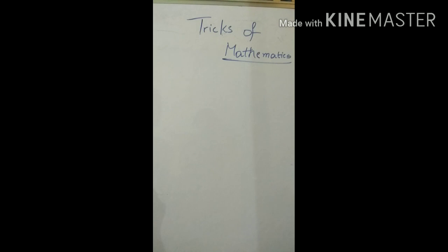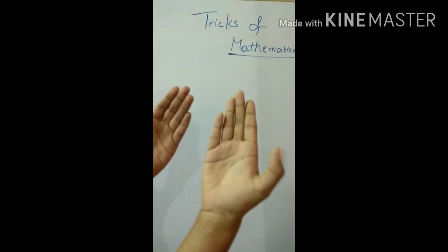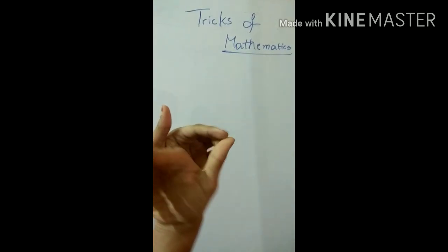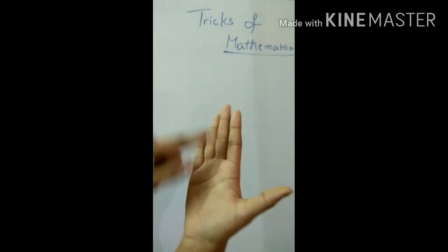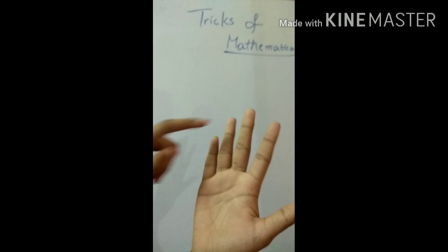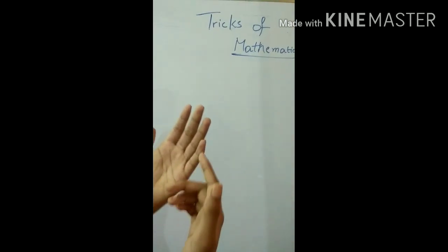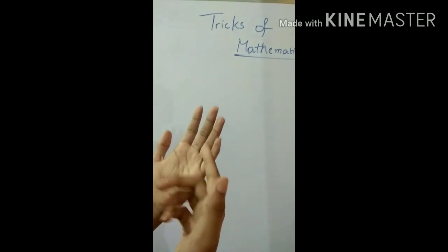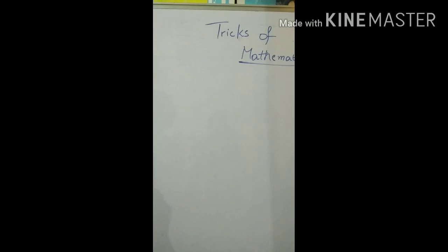We can do the three table using our hands or fingers. On my thumb finger, we have three lines — one, two, and three. So three ones are three, and another three over here: one, two, three — three twos are six. Three threes are nine, three fours are twelve, three fives are fifteen, three sixes are eighteen, then twenty-one, and so on.